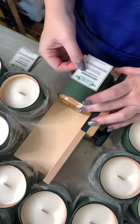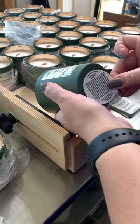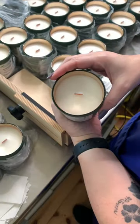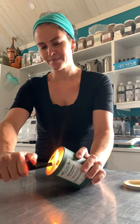Once the wax is settled, we clip the wicks and then apply the labels — and voilà, our candles are all done! They need to cure a little before hitting the shelves, but this video was filmed a little while ago, so let's light one candle. Cheers!